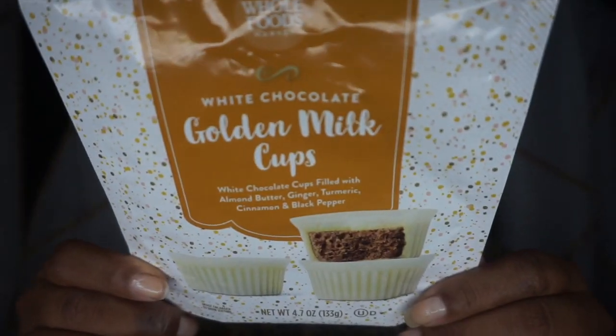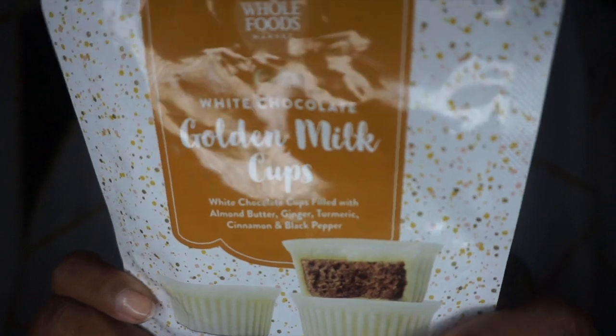The White Chocolate Golden Milk Cups. So they look like that. That's a little close picture of the inside and they're made with white chocolate on the outside, but they're filled with almond butter, ginger, turmeric, cinnamon, and black pepper.